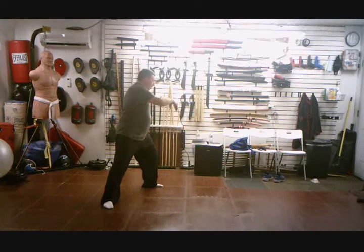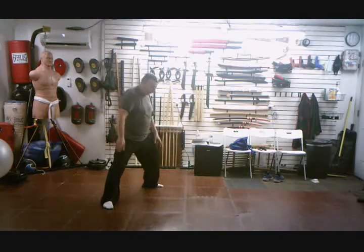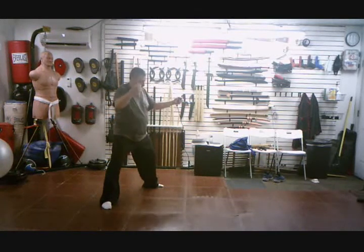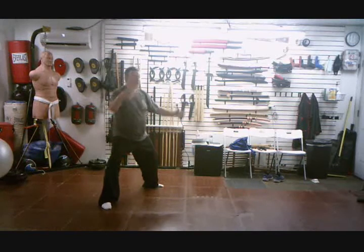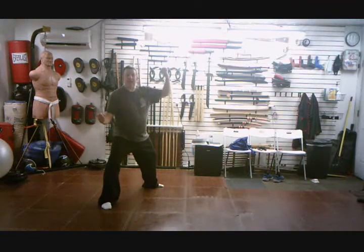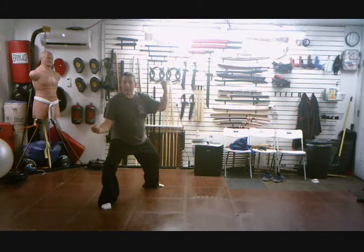Then I go into snap waist and sink elbow. Weight is in the left, I'm in this back stance. Right comes up. Shift right, sink right. The hands turn together — turn the big wheel, but don't get the elbow high. Weight is in the right, 70%.